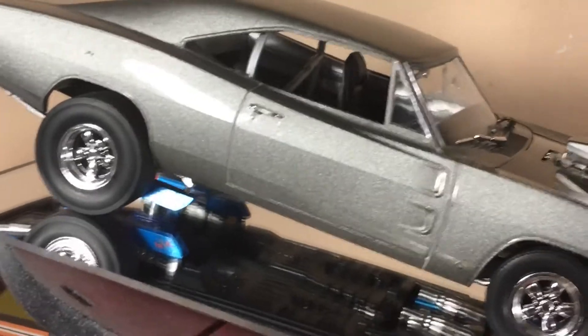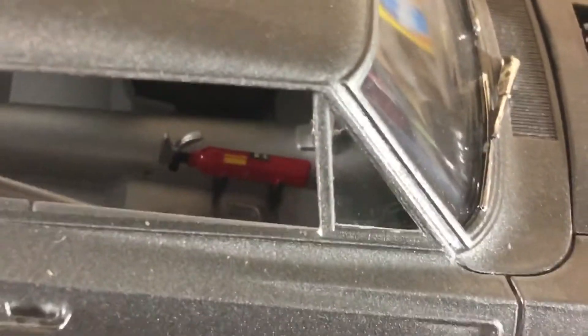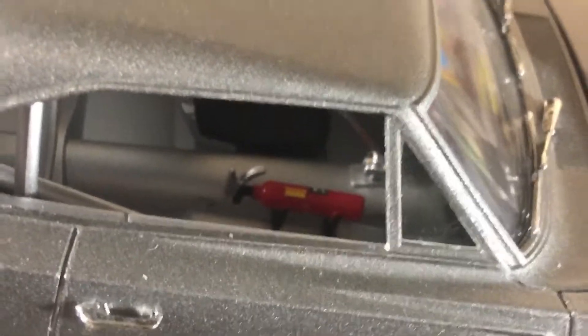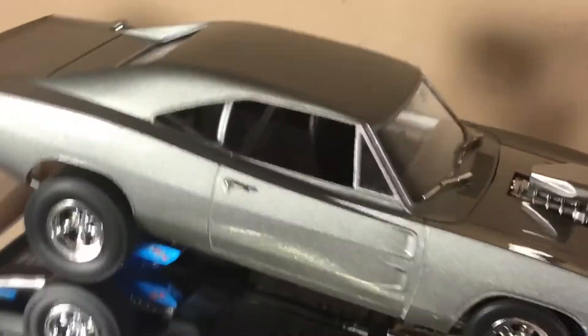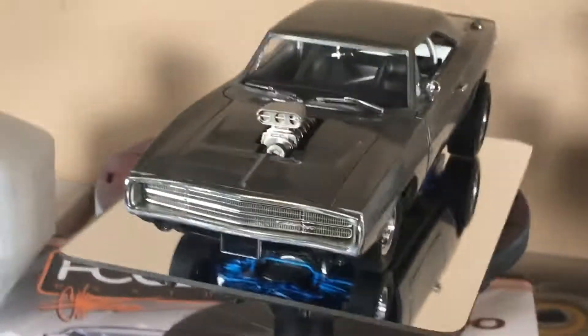Let me bring this thing closer so you can kind of see what I did here. I went with the fire extinguisher on the inside — I got that detailed pretty good. I did a little bit of the roll bar cage; I did a little customization to that but not too much. This paint is still pretty wet.